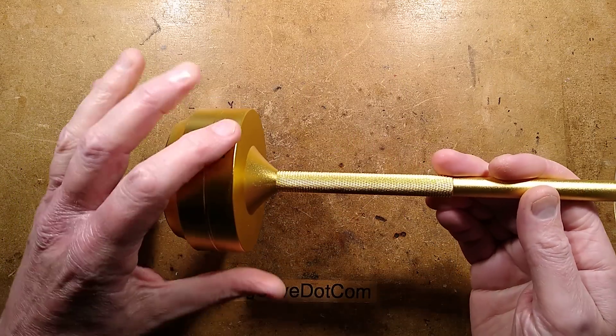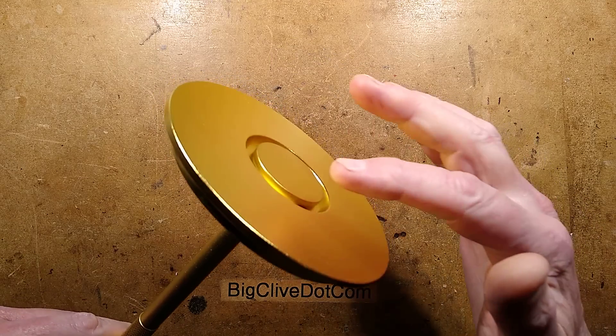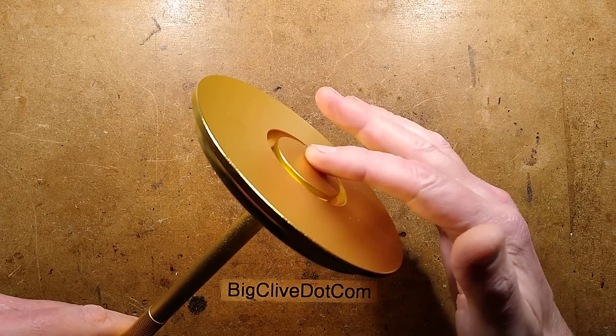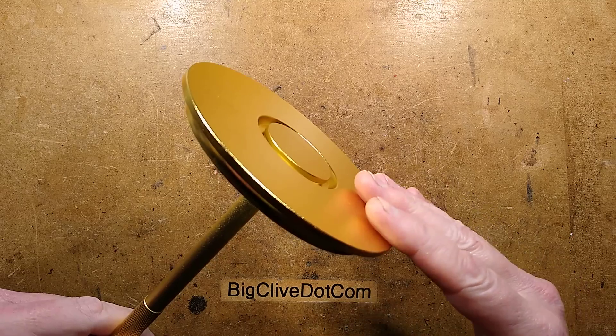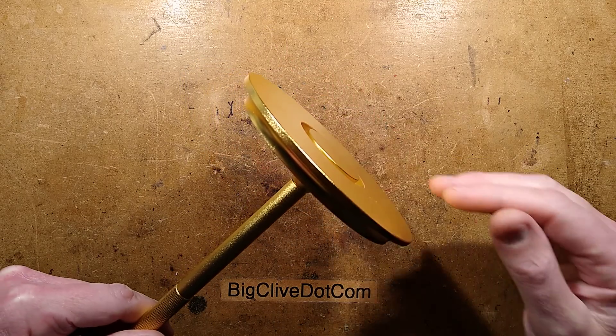It has the USB-C socket in the base, and then the top has the large cover. In the middle I think this is supposed to be the touch sensitive bit, but it also seems to respond to the outer edge being touched, although maybe that's too large an area for a touch sensor.